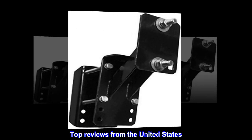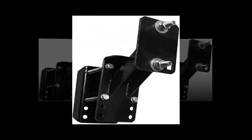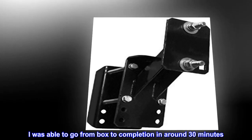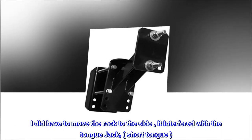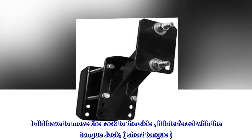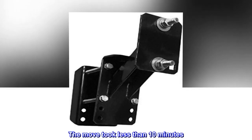Top reviews from the United States. Money well spent. I was able to go from box to completion in around 30 minutes. I did have to move the rack to the side — it interfered with the tongue jack on a short tongue. The move took less than 10 minutes.